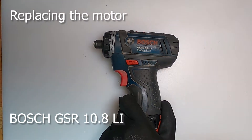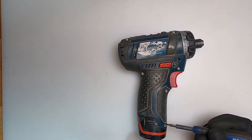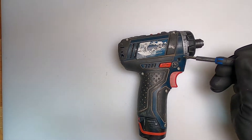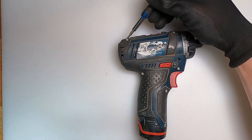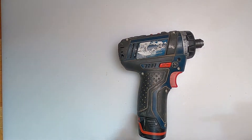How to change the motor on a GSSR 10.2 Li injection. First you have to remove these eight screws. That is just being shown here. It's quite an easy job really.